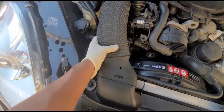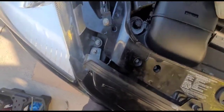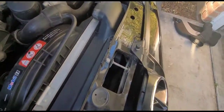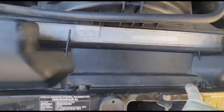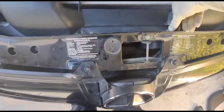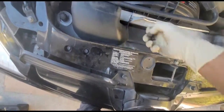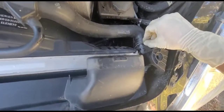First, remove the engine cover right here, then remove the plastic duct that connects to the air filter. You've got two clips here — there are also two bolts, but you don't need to remove the bolts, just the clips. Use a pick tool to get them out.